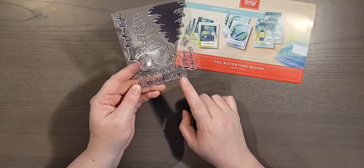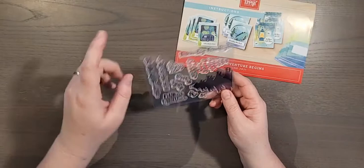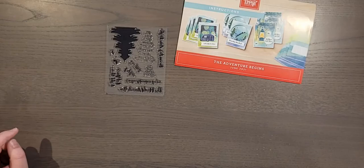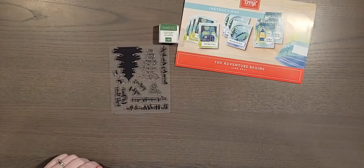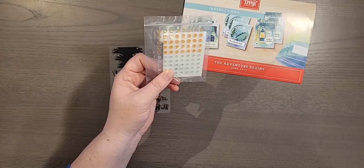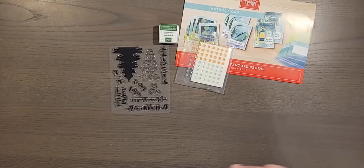The stamp set includes sentiments like 'dream big,' 'aim high,' 'the world awaits you,' 'let the adventure begin,' 'congrats,' and 'let your light shine,' along with some little fireflies, trees, and pine needles. Next up we have a Garden Green ink spot, some sequins, glue dots, and sequiny embellishments.